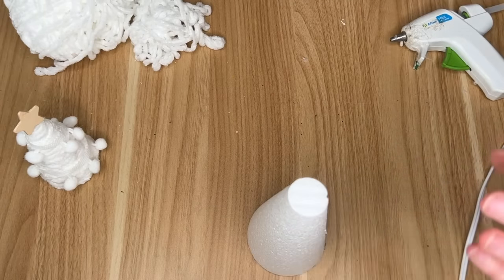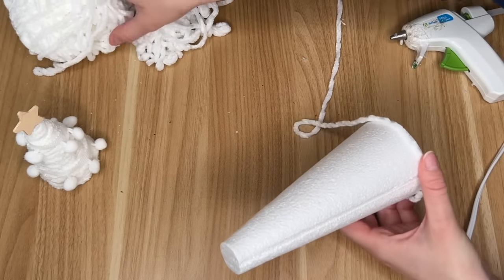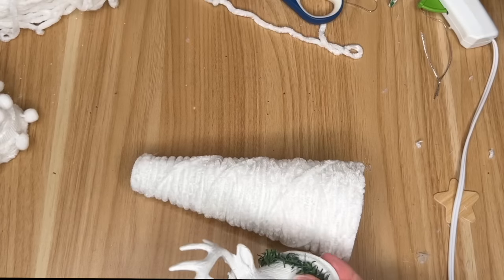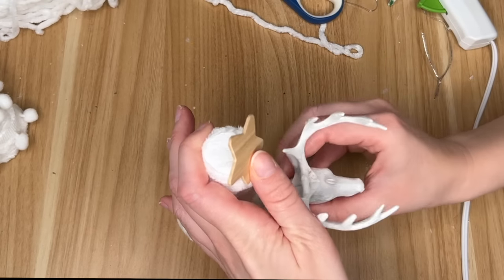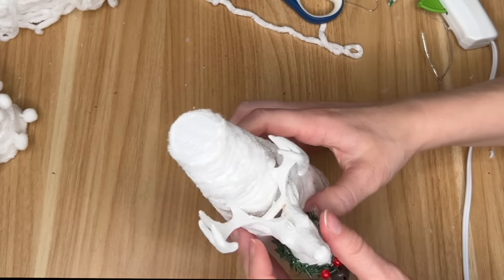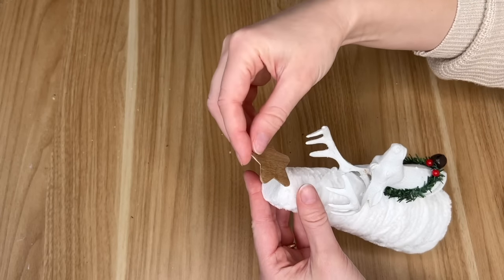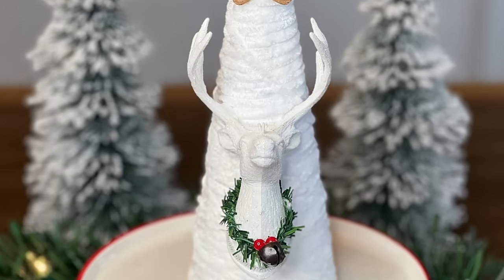Next up I'm taking a larger styrofoam cone from the Dollar Tree. Unlike the Hobby Lobby cones, it has a more blunt point — not quite as pointy as a Christmas tree — but I'll fix that by hiding it with a star. Using that same white ribbon, I covered the cone completely. As an embellishment, I grabbed a deer ornament from the Dollar Tree. The antlers fit perfectly to push right into the styrofoam without hot glue. To hide the blunt top, I stained one of the wood stars and hot glued it on so it looked more like a tree point.